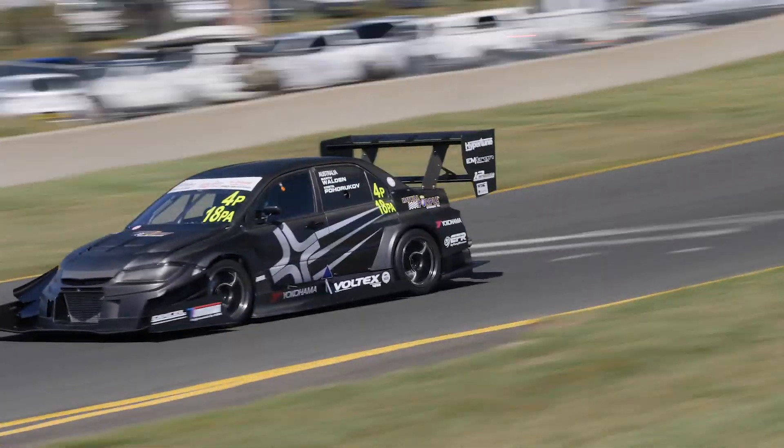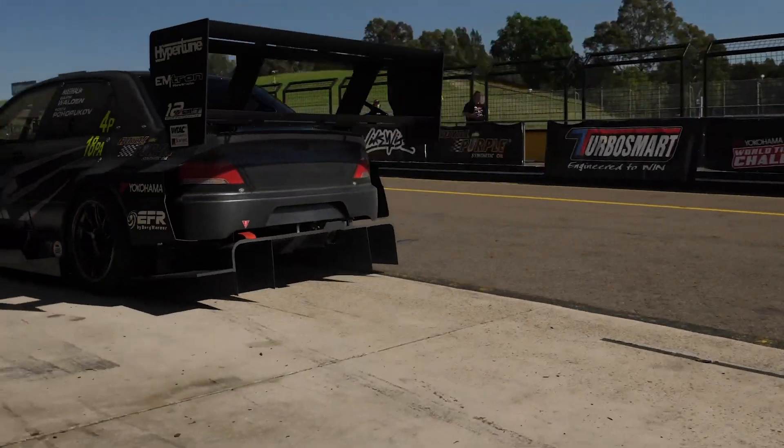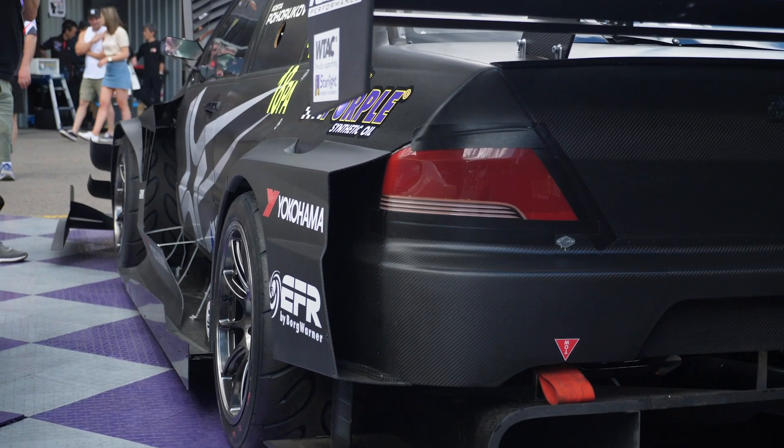Another way you can use damper potentiometer data is by estimating ride height at different points on track. If you know the relationship between your front splitter and the chassis and how that relates to the suspension, you can create a simple math channel that shows you splitter height at each point on track. In cars with really effective aero floors featuring a large front splitter with a diffuser, the proximity from the splitter to the ground is critical. If you can calculate the ride height of the splitter above the track, it is really useful for tuning your downforce and diagnosing handling problems caused when the splitter gets too close to the ground during braking.